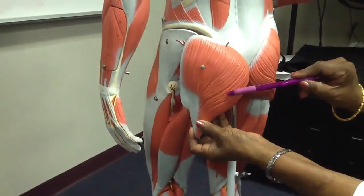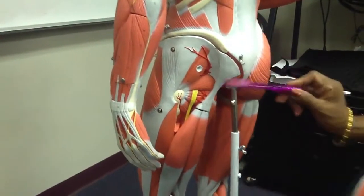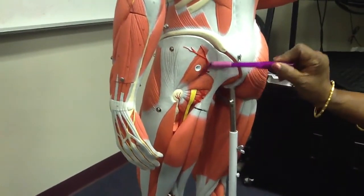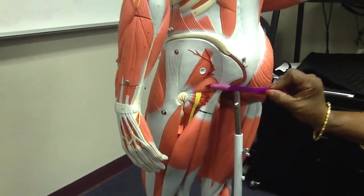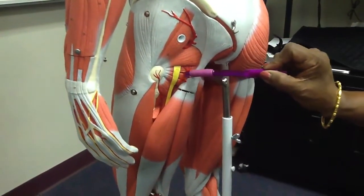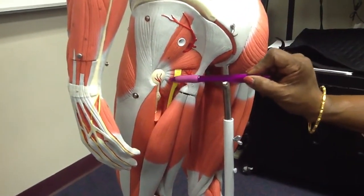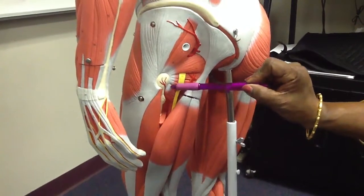That's the gluteus maximus muscle. Deep to the maximus, you're able to see the gluteus medius, piriformis, superior gemellus, obturator internus, inferior gemellus, and quadratus femoris.